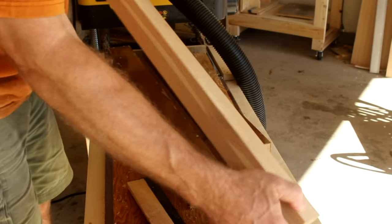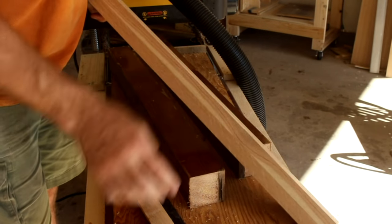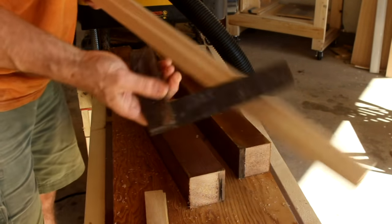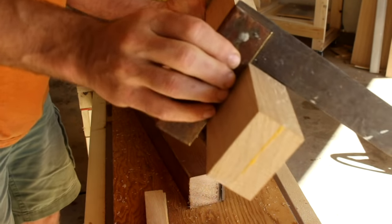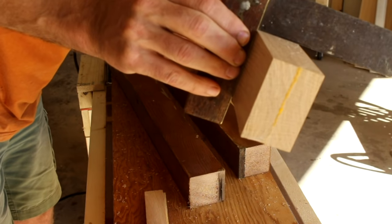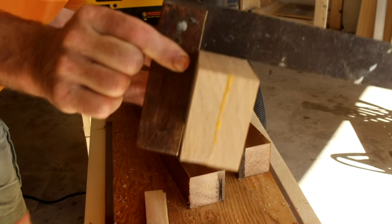So now I have this side and this side should be 90 degrees here. Let's check that — that looks pretty good to me.